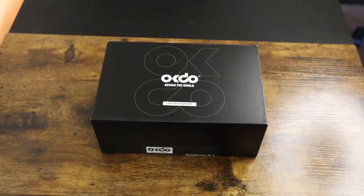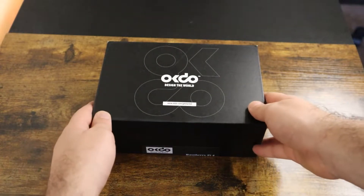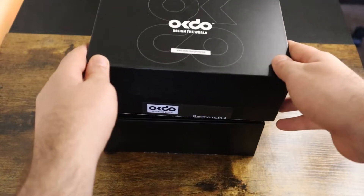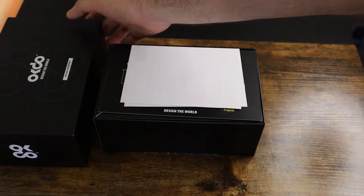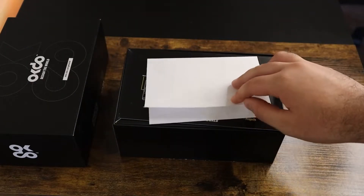While opening the box, we can see everything is very well packed and premium. The first thing we can see inside the box is some product information, including the risk of electric shock, talking about the voltage of the device and also some other information.